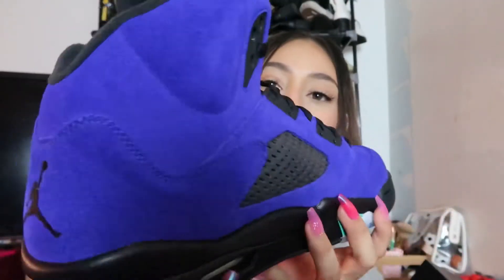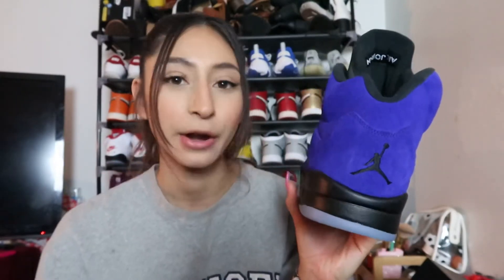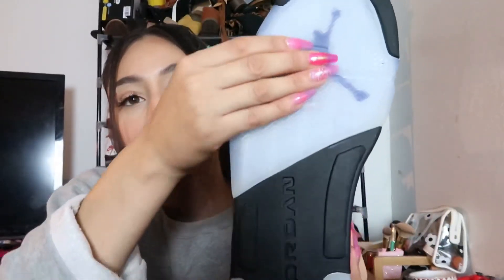Jay the Sneaker Guy showed these with teal laces and they looked fire, so you can always change them up. You get another hint of teal at the back. The back has a Jumpman — it's a bit of a shame they didn't put Nike Air on the back; I feel like it would have made the shoe ten times better. Inside the tongue you just have 'Air Jordan'.